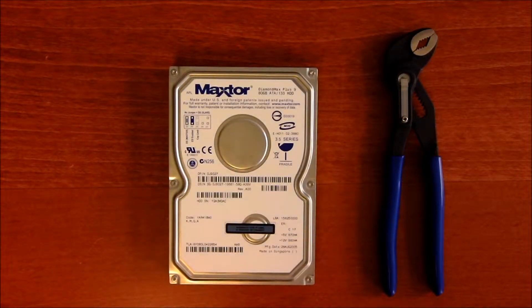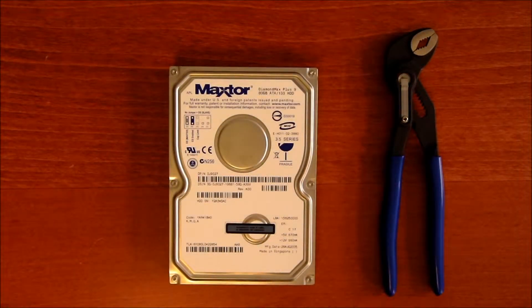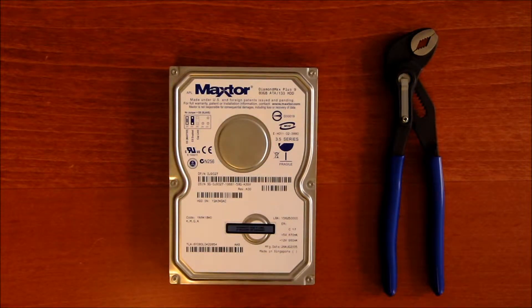Hi, this is Tech Tips. I'm going to show you today how to get rid of all the information that is on your hard drive — the hard way, the manual way, or the non-software way.